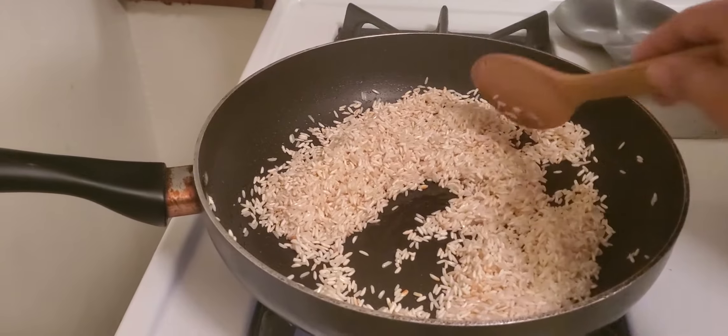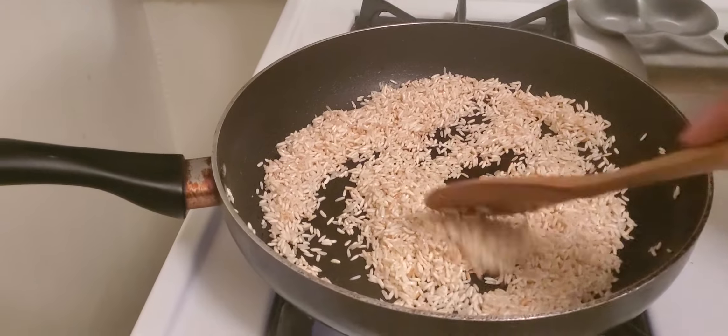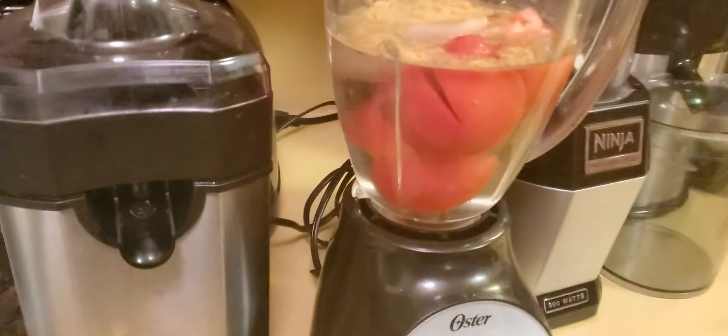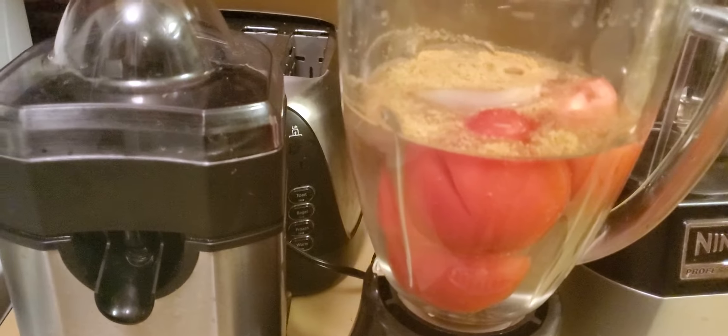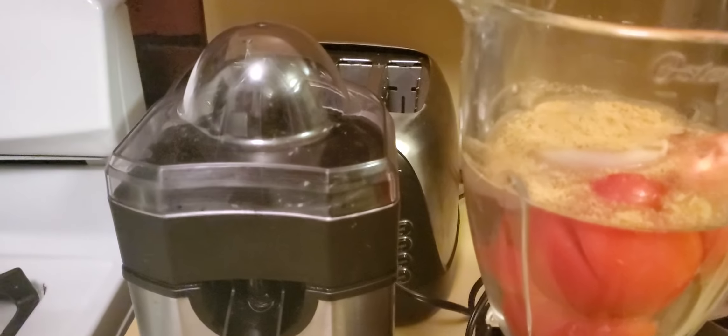Then you're going to fry the rice. You're going to make sure that it turns brown. After it browns, you're going to use a tomato, onion, garlic, and chicken Knorr Suiza.